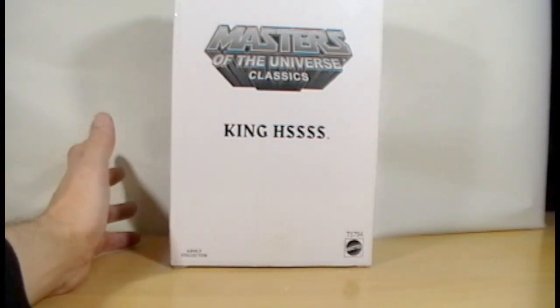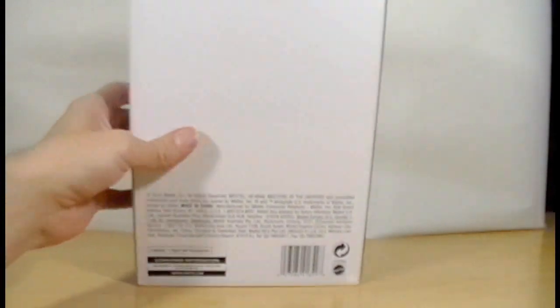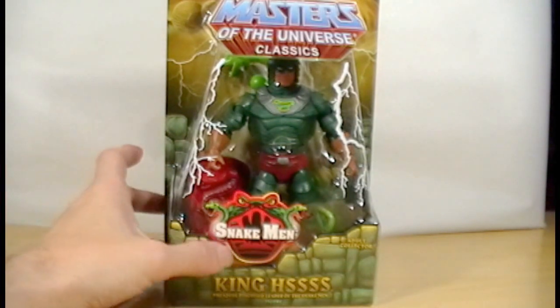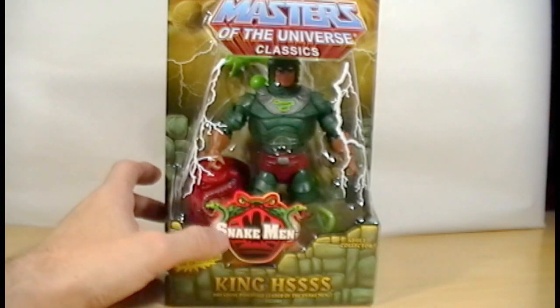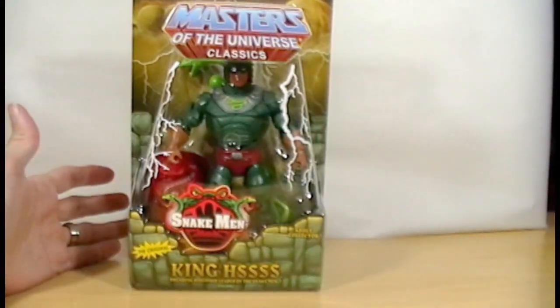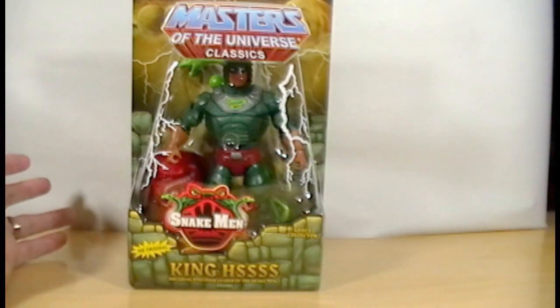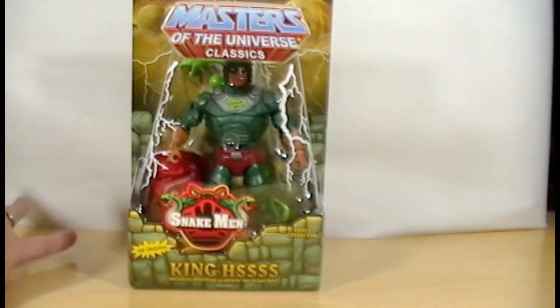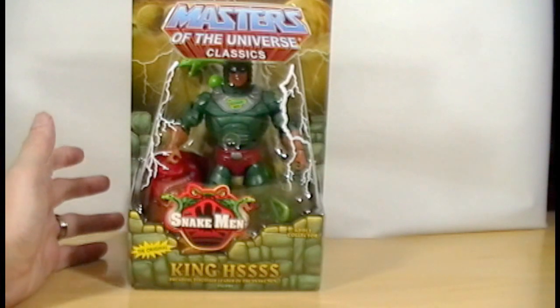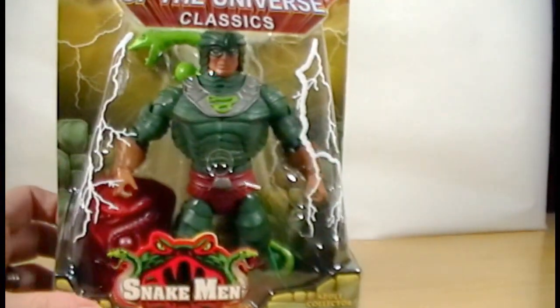Here he is in his standard Matty Collector white shipping box that he comes in. Let's take a look at what he looks like from inside the box. So there is King Hiss, the original version of him. It says original, which means he is a repo or second run of the figure. I did pick him up recently because I was missing him in my collection.